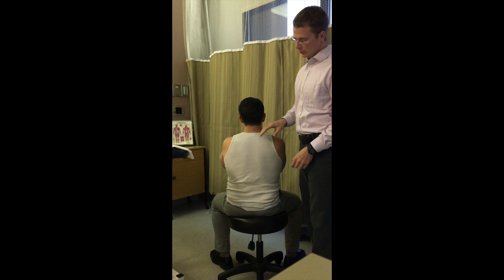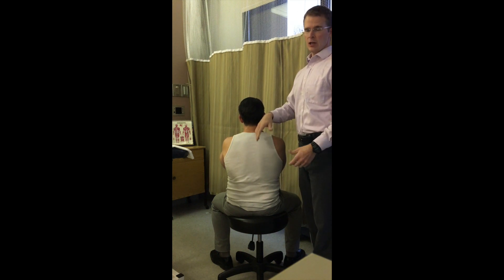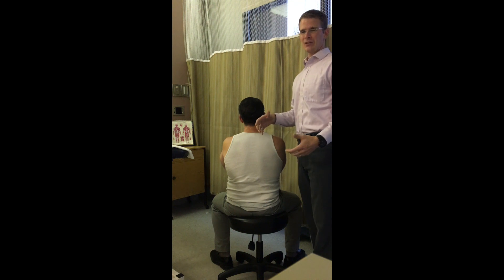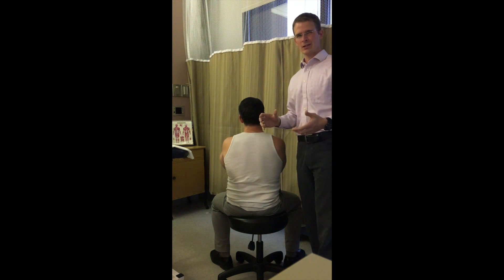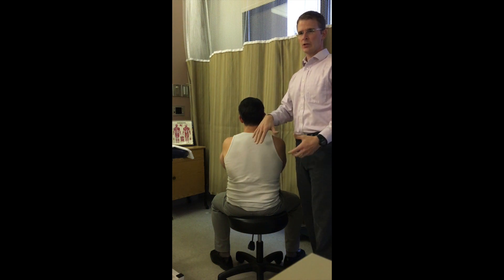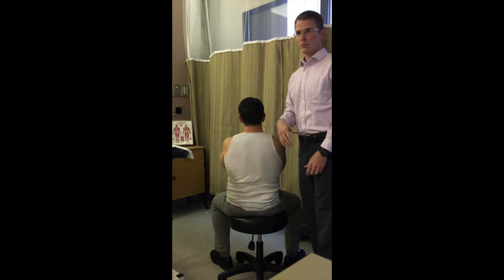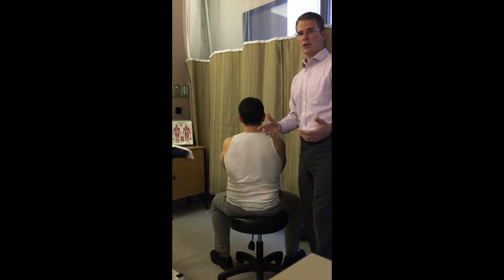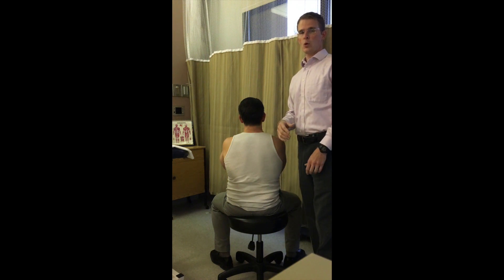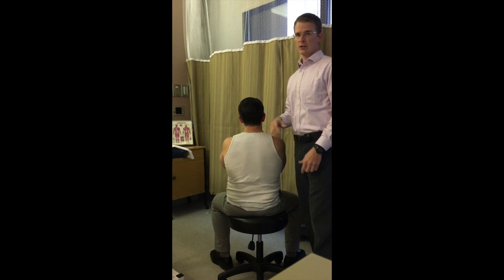However, say someone has a sensitive segment up above in their thorax or ribcage — by sensitive I mean it's not going to work well with the rotary technique. Maybe they have previous surgery, it's uncomfortable, or painful, so you don't want to lock from there. Also, maybe they're sensitive below with a disc injury or instability. So we have an alternative technique — more of a gapping technique, not a rotational thrust, but a gapping technique we can use here.